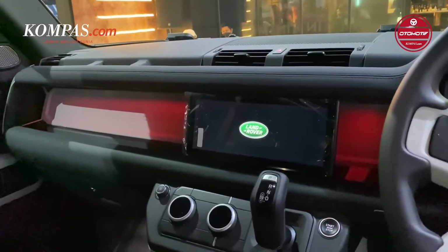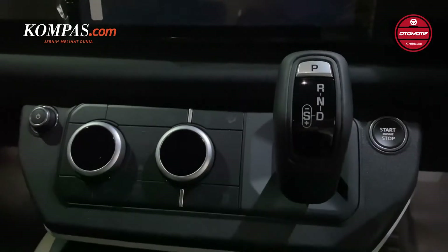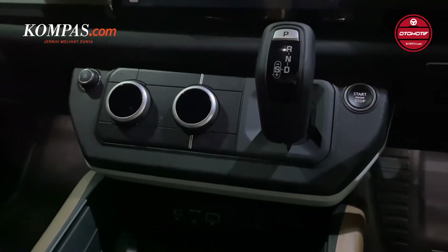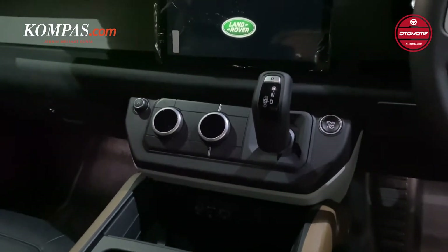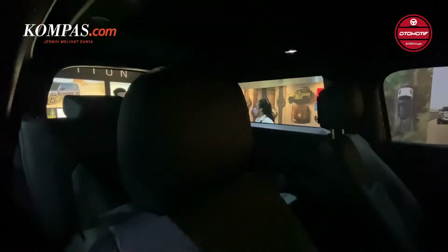Sementara untuk sistem keamanannya, mobil ini juga memiliki teknologi yang cukup lengkap, seperti emergency braking, 3D surround camera, cruise control dan speed limiter, lane keep assist, 360 degrees parking aid, wet sensing, dan blind spot assist.